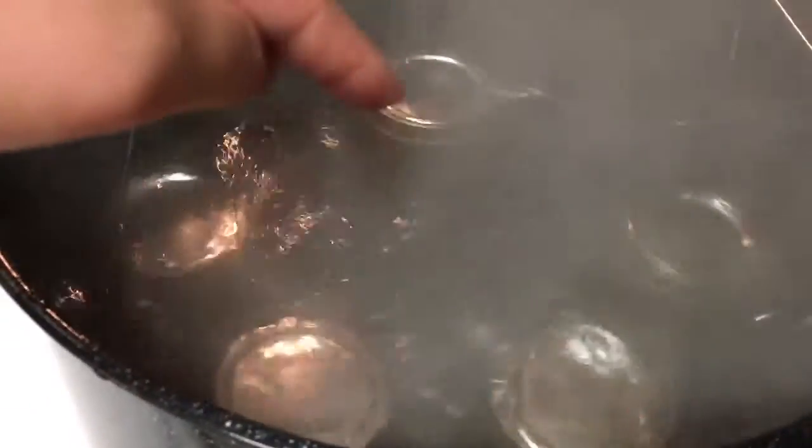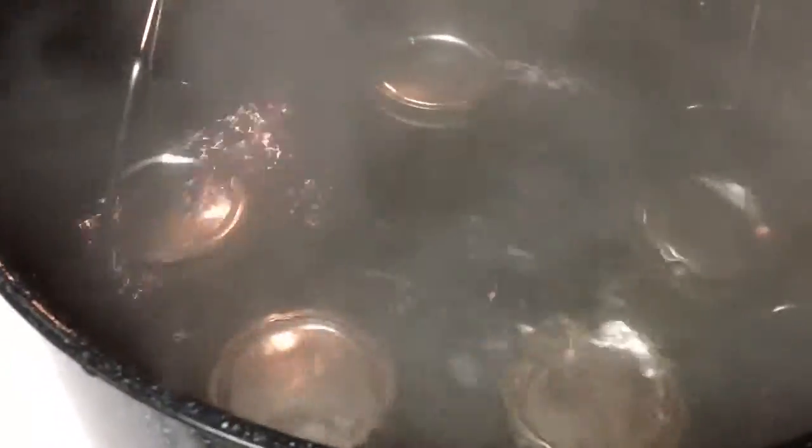I'm working on getting ready for water bath processing, but I had to use a pint jar instead of a half-pint jar, so it's taller and the water barely covers it. I am currently using my electric tea kettle to boil some more water quickly to add on top before I put the lid on and start my timer.